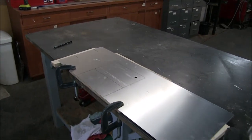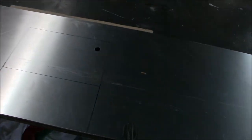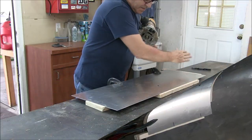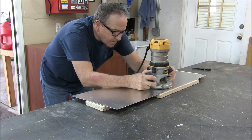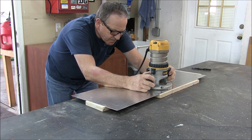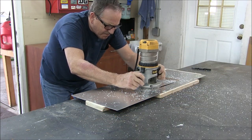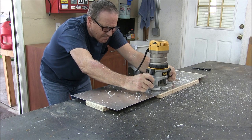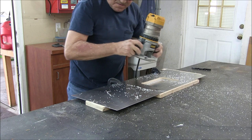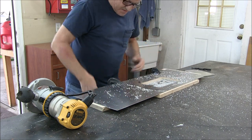I'm about ready to make the cut here. I've carefully positioned the aluminum over the opening. I drilled a hole here to allow the bearing to drop in, so now I just need to work my way around the form. It makes a bit of a mess but works pretty good.